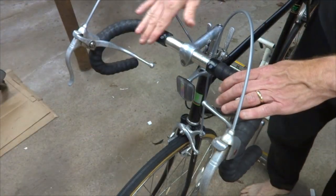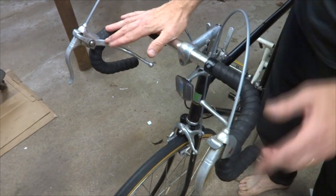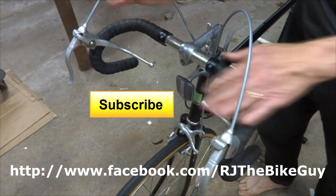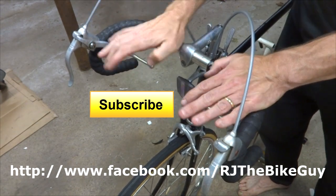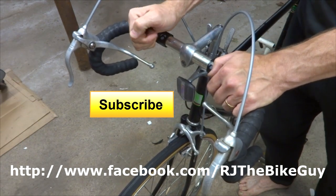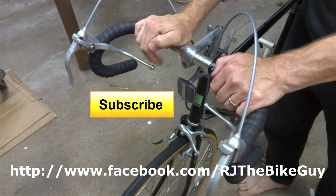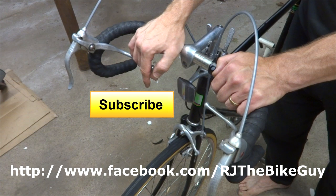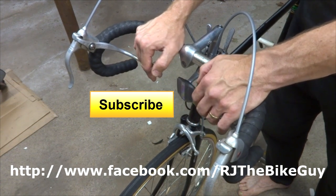Just wrap the other side the same way and you're all done — everything's nice and pretty, with clean lines around the brake levers. If you think this looks good or found this useful, click like on my video. The likes help me out. If you're not subscribed to my channel, click the big subscribe button — I'm always putting out new bike videos and other content. I'm also over on Facebook as RJTheBikeGuy, so go over there and like my page. Thank you very much for watching.